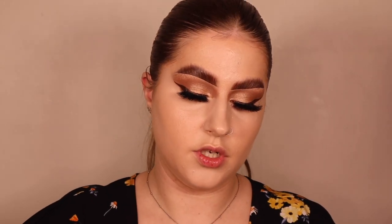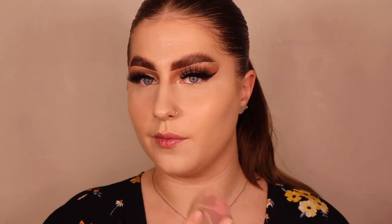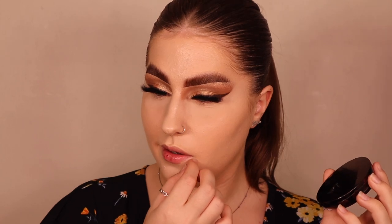Next I'm using the Number Seven powder — a dupe for the Charlotte Tilbury pressed powder — on a powder puff. This is the Perfect Light Pressed Powder in Fair. I stamp it in the inner corner first then bring it out. It hasn't creased — that tacky concealer has stuck to the skin and not settled into creases. I'm not going to use the powder over the entire under-eye because cream products and powder sometimes don't get along.